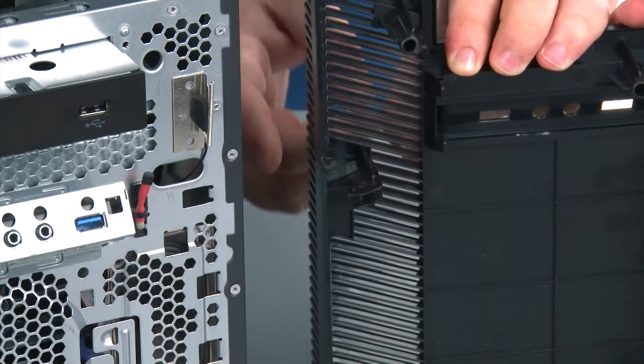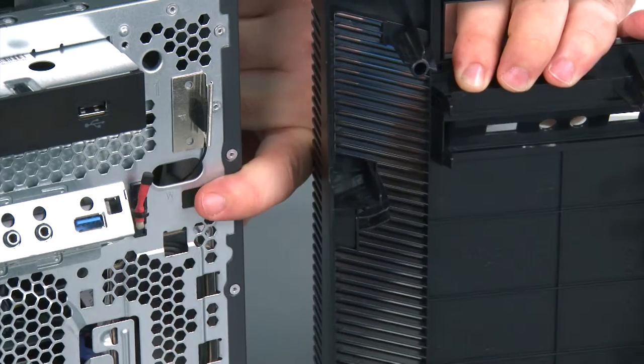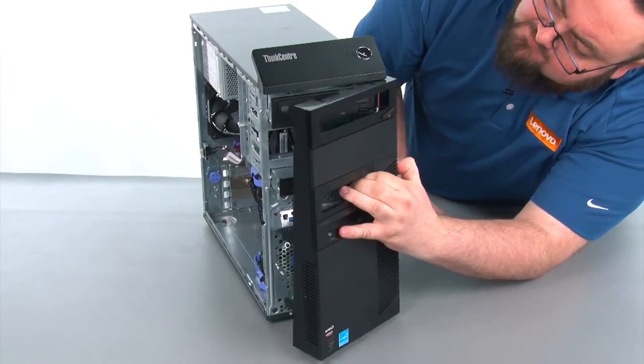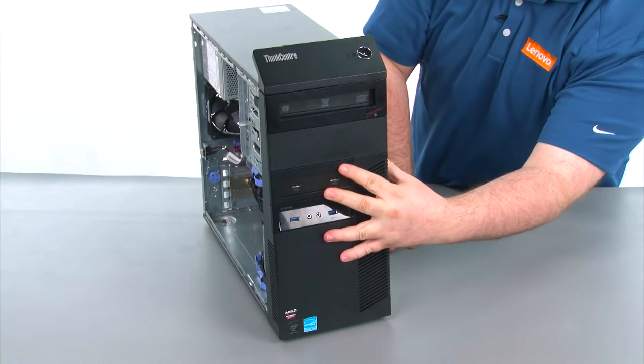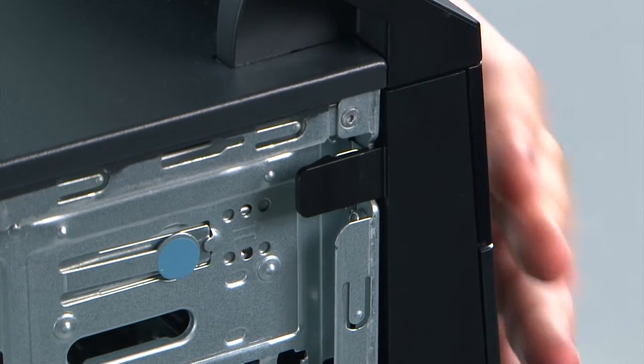When replacing the front bezel, we want to assure that the hinges on the bezel are aligned with the holes in the chassis. And then we're going to place the bezel on and close it like a door. Then we're going to press inward on the bezel to snap the three clips back into place.